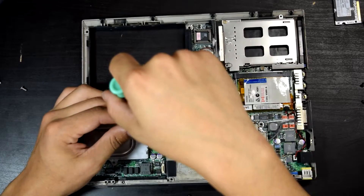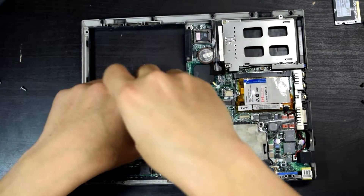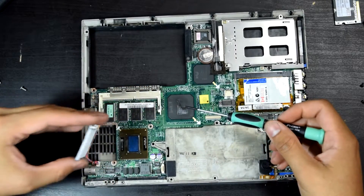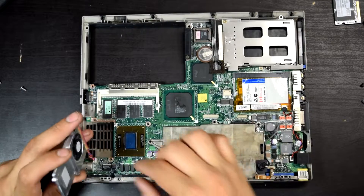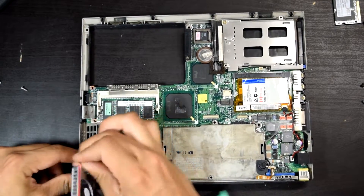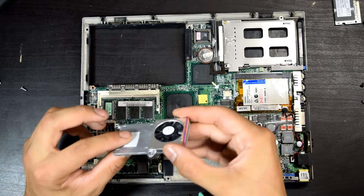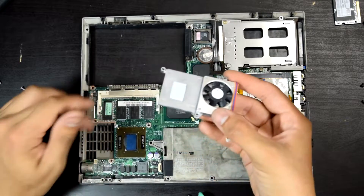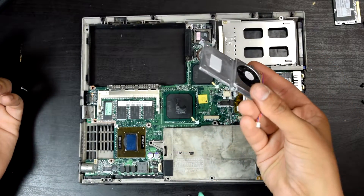Those little diodes — we got them right there. This is one solid piece. Oh my gosh, there's no paste! These processors didn't really need thermal paste. Very interesting. I guess I'm going to put some Arctic Silver 5 on here.